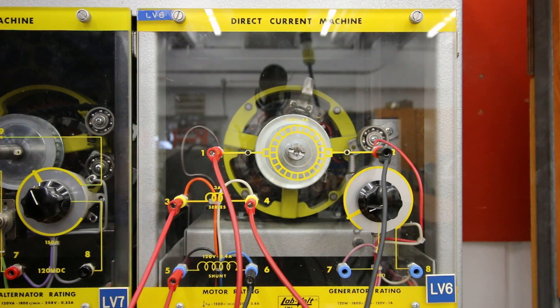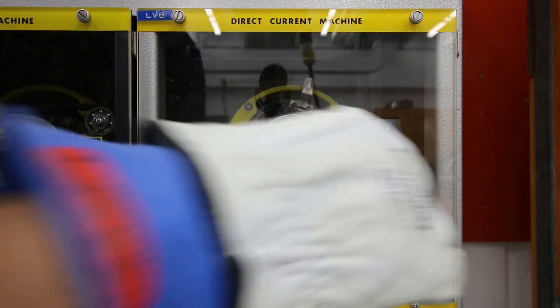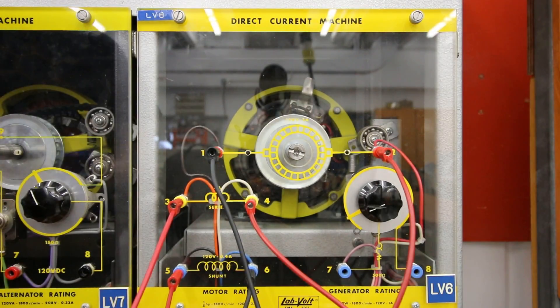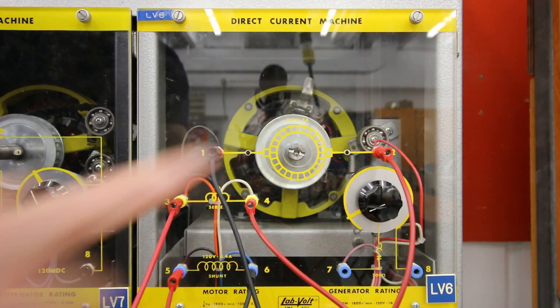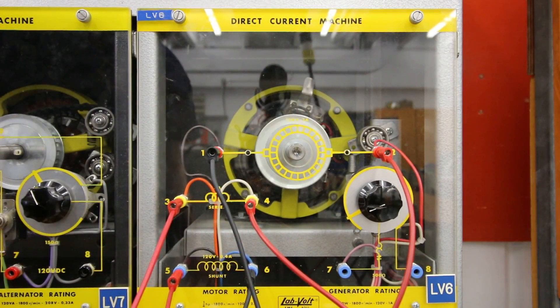If we want this motor to go in the opposite direction, we simply have to change our armature conductors. As soon as we change our armature conductors, or the polarity on the armature, it should go in the opposite direction.